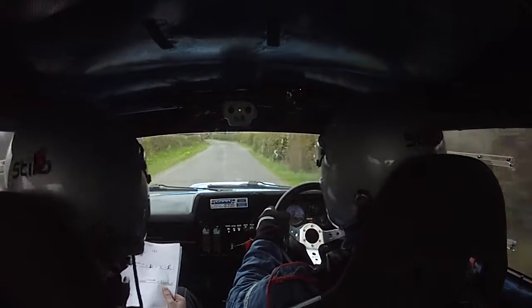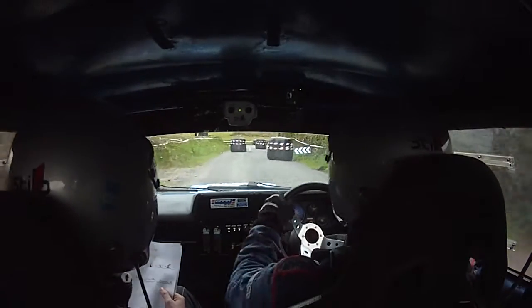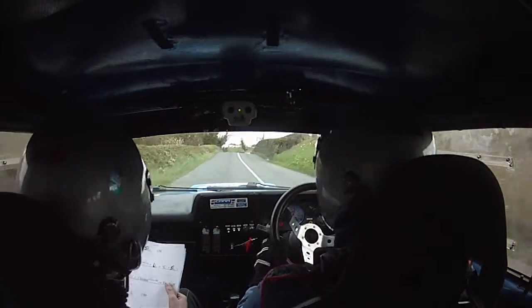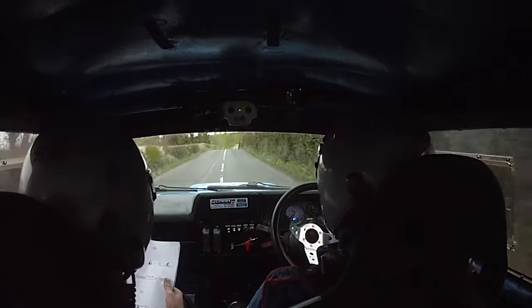5 left and a slow crest and chicane left entry, 4 bales. To a square right. Just go out there now — square right. 40 and a flat crest, 150. Flat crest, 150 to a crest, 60. Crest.